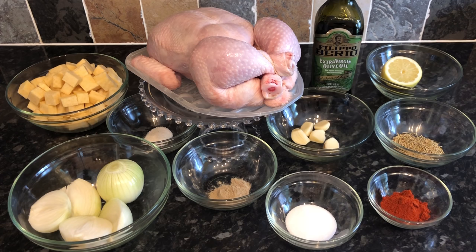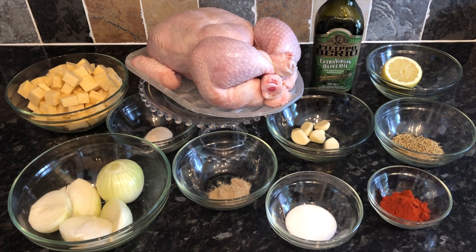Feel free to use whatever herbs or spices you enjoy — this is just what I use. I'm going to show you the way I do it, so let's move on and see what's next.